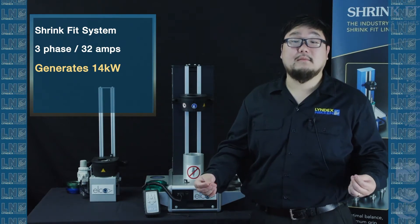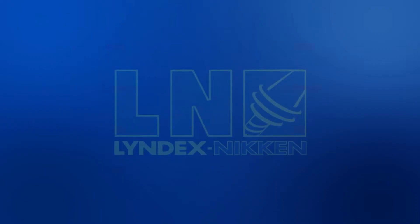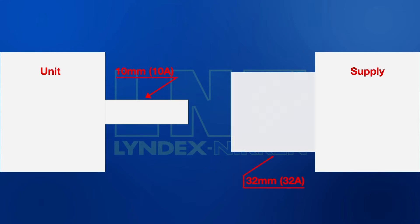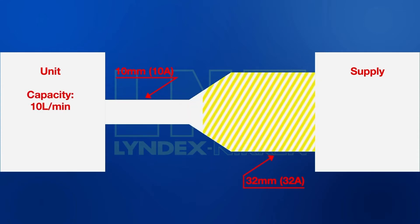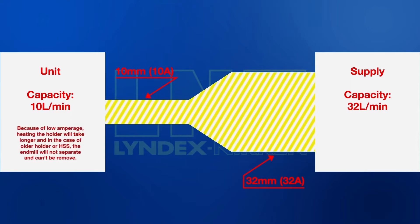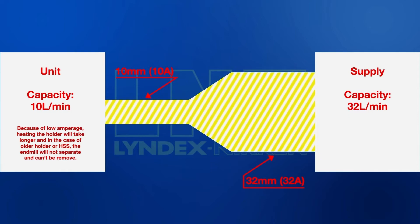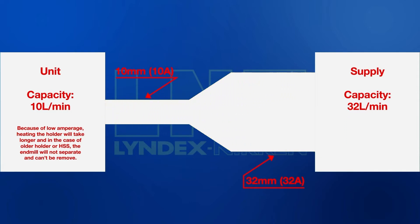To better understand some of these numbers, let's think about how electricity works. Electricity is the flow of electrons — you can compare it to water flowing through a pipe. Imagine your device is a 10 millimeter pipe connected to a 32 millimeter pipe. The 32 millimeter pipe can deliver 32 liters of water per minute, but the 10 millimeter pipe can only squeeze through 10 liters. The 32-liter capacity is available, but your device can only consume 10 liters. This is how amps work.